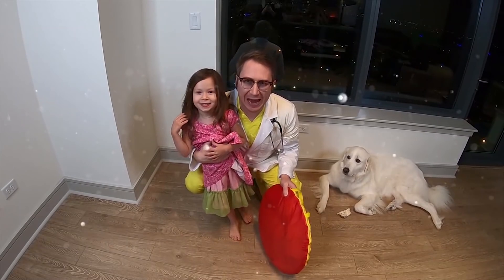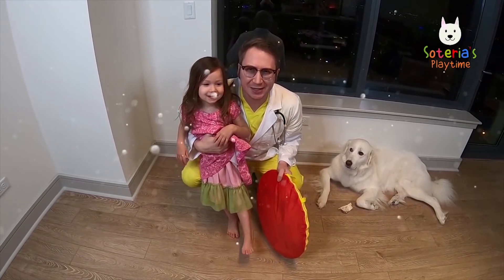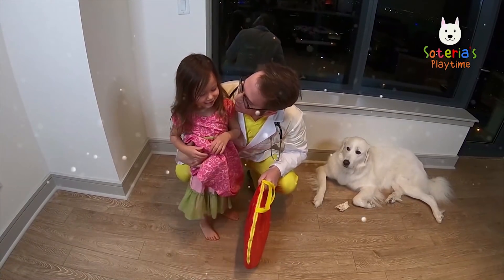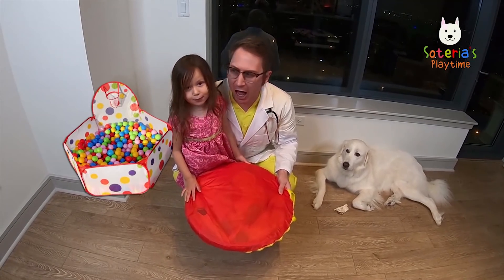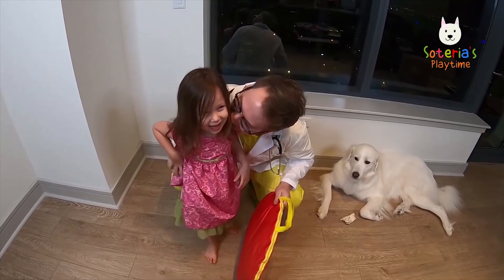Hi! It's Zotera's Playtime! How's everyone doing today? You know what we're gonna do today, Zotera? We're gonna make and play with a ball pit! How does that sound? Are you excited?